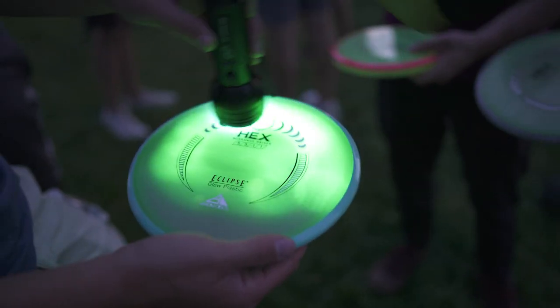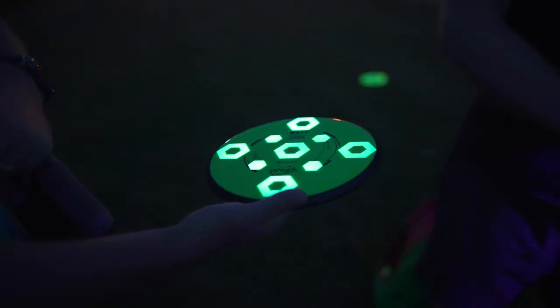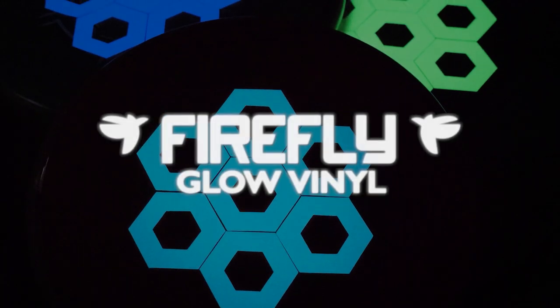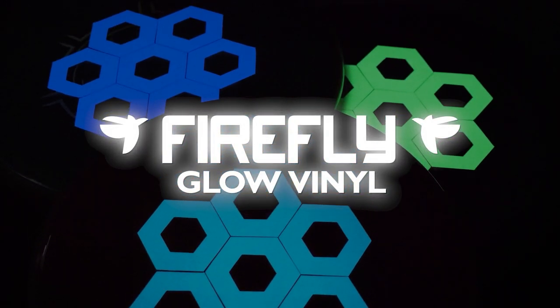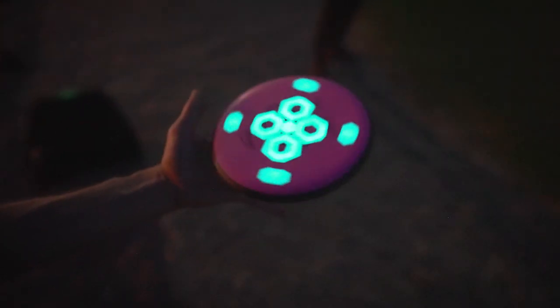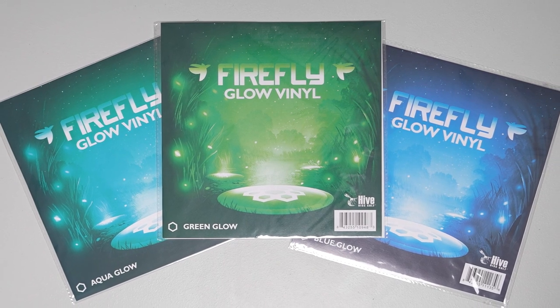Are some of your go-to discs not an Eclipse plastic? Fear not. Firefly Glow Vinyl from Hive is here to save your night golf game. These Glow Vinyl stickers attach easily to any disc and provide a level of glow that, when exposed to UV light, is Eclipse 2.0 on the go. Available in three color options, these stickers are simple to attach and remove.